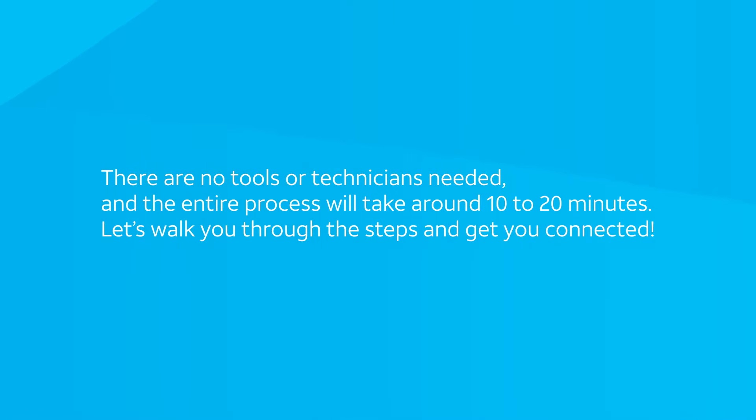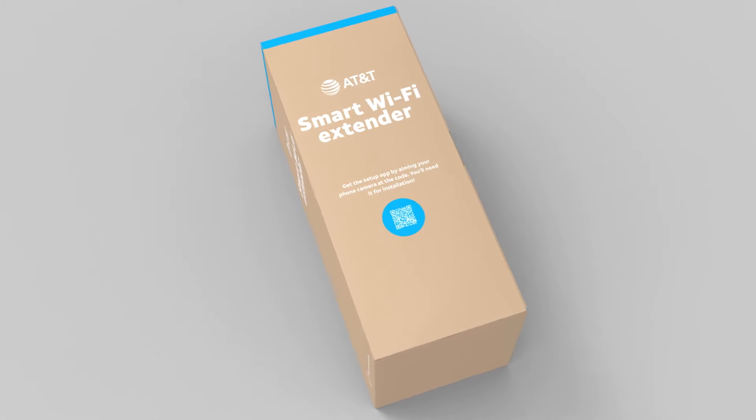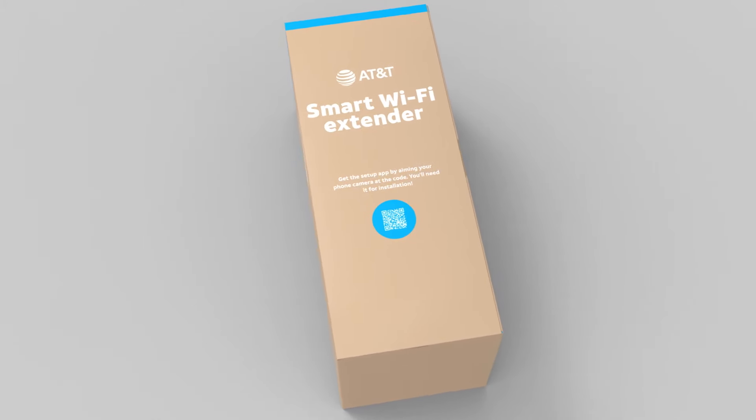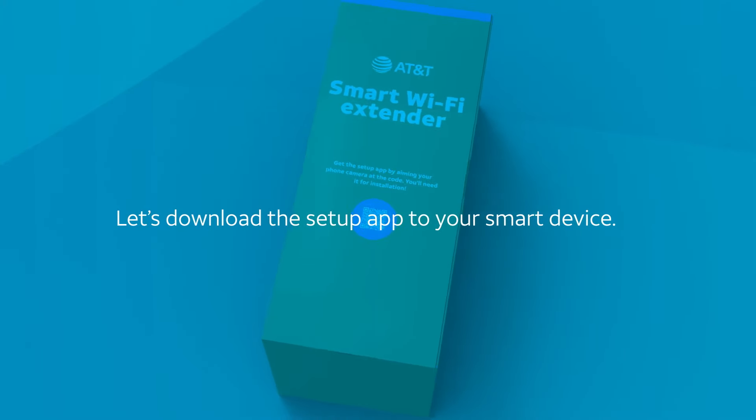Let's walk you through the steps and get you connected. You're probably super excited to pull everything out of the box, but let's go one step at a time. First, if you don't already have it, let's download the setup app to your smart device.